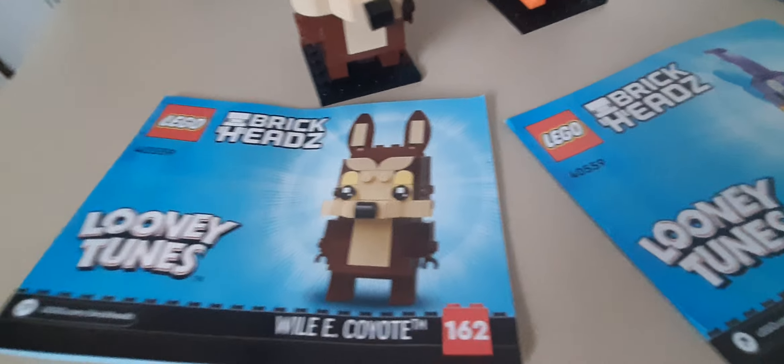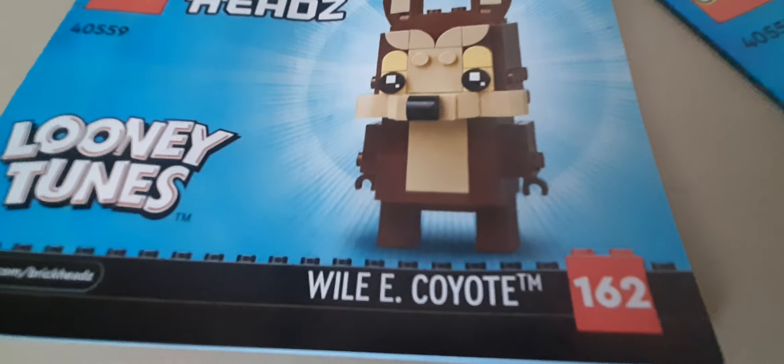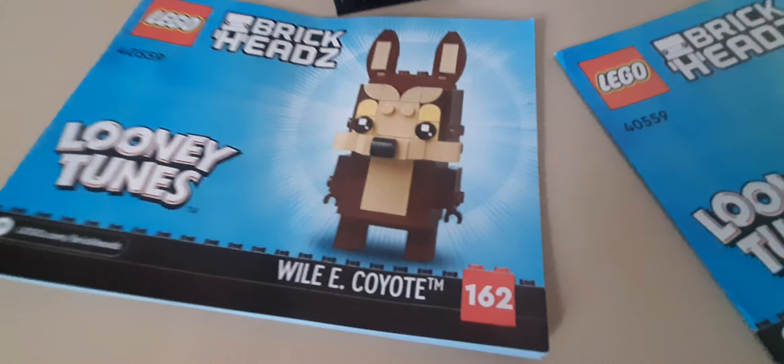Here's where the instruction booklets are. Wile E. Coyote took around 10 minutes to make.